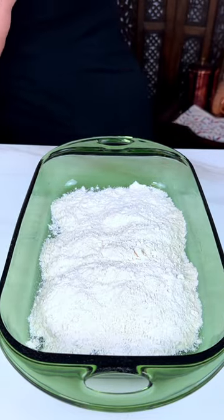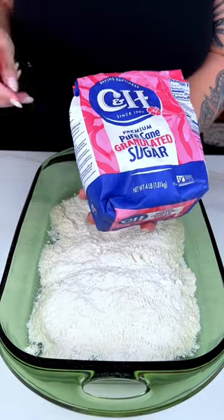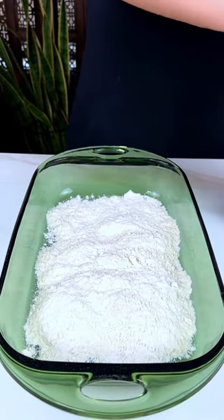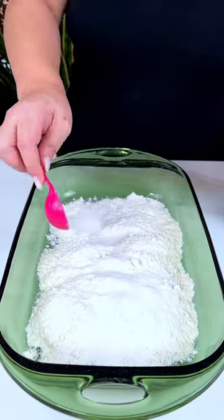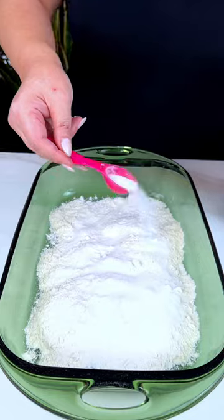And then to that, we're going to be adding two tablespoons of white sugar. The orange juice is sweet, but it's not quite sweet enough. One teaspoon... one tablespoon... two tablespoons.